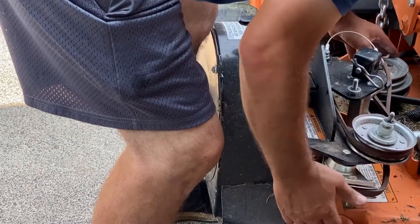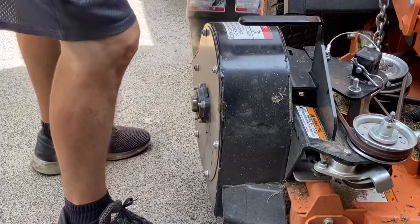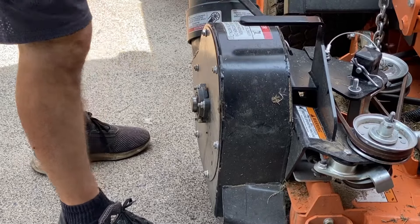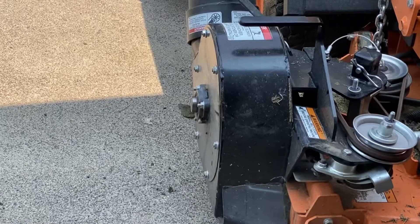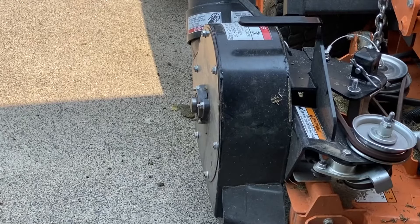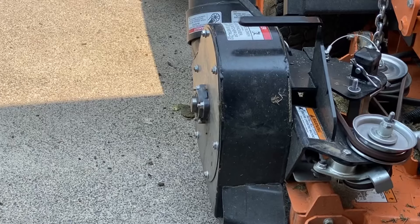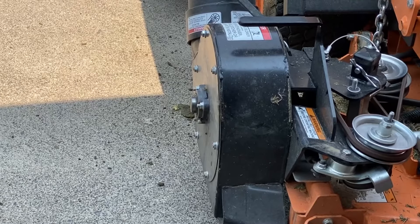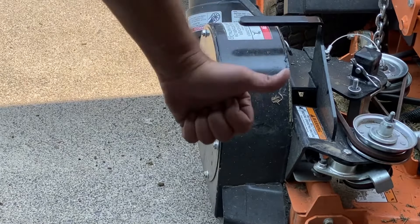First time's always tough with a new belt. There we go, just like that. Let's fire it up, see how she runs. Much, much better.